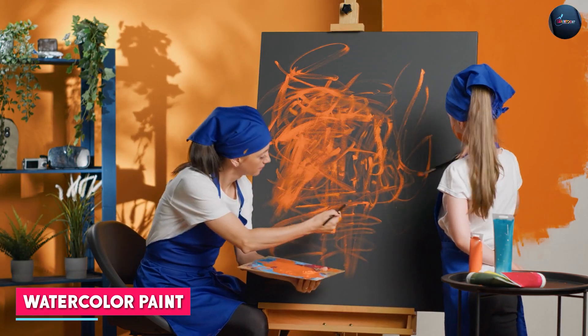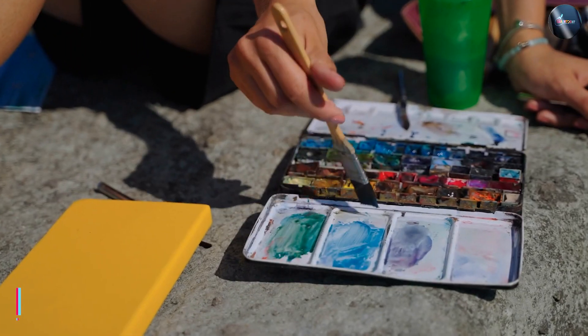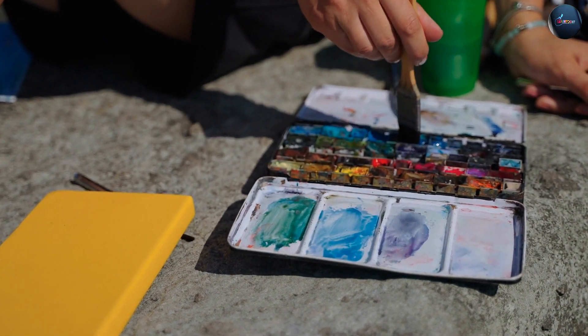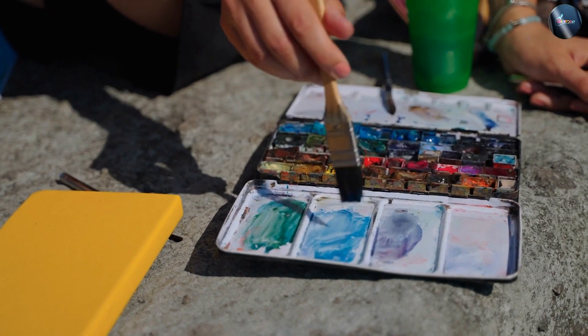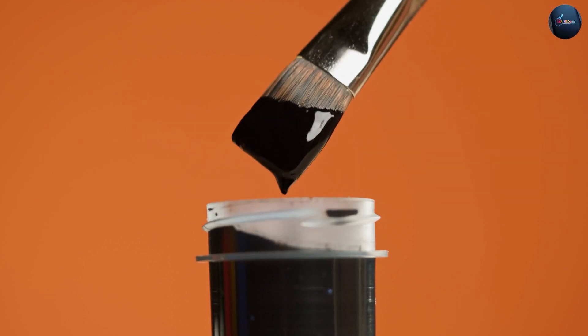Watercolor paint. Watercolor is a medium that consists of pigment, water, and gum arabic as a binder. It is a popular medium for creating transparent washes and delicate, subtle effects. Watercolor paints can be applied on paper, canvas, or even on wood.